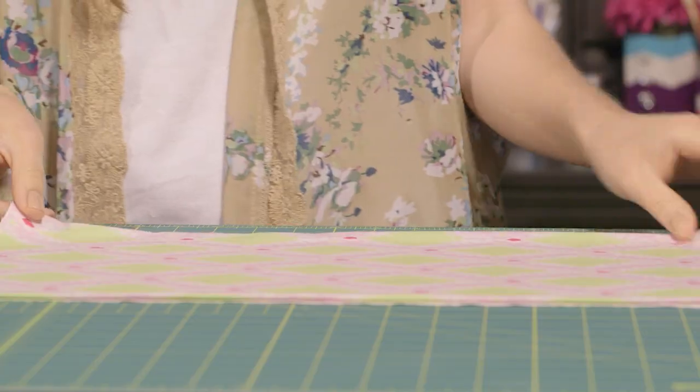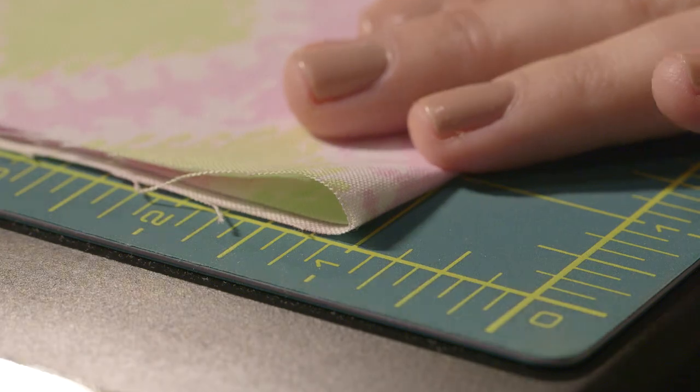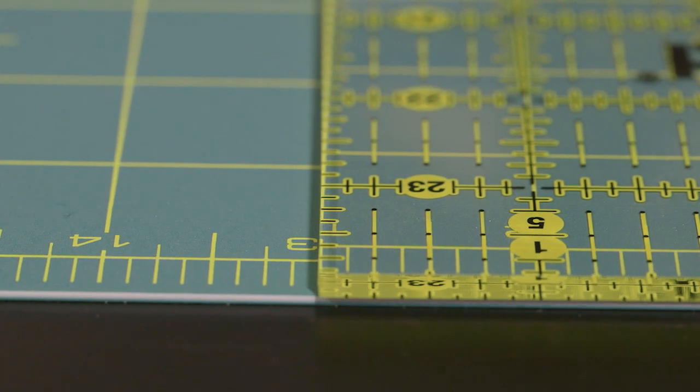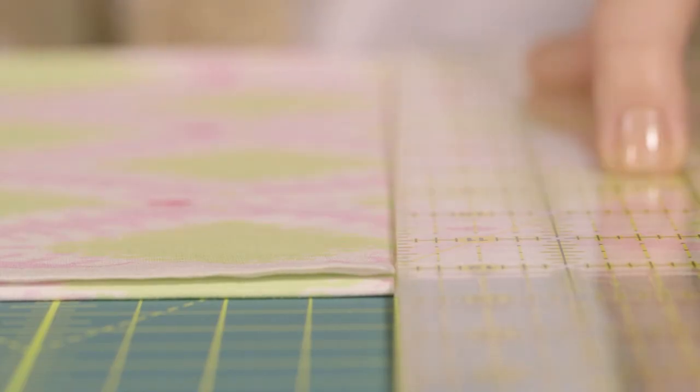Now that we have a perfect edge, let's cut the other end. Flip your fabric over and align everything in the lower left corner of the mat the same way you did before. This time, since we want 13 inch squares, line up your ruler with the 13 inch line on your mat. Hold down your ruler and make your second cut. Straight as an arrow.